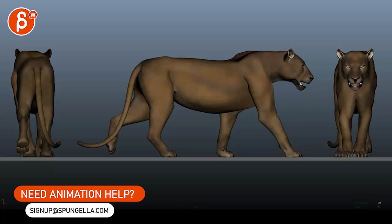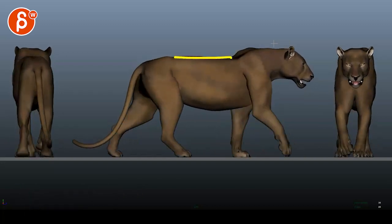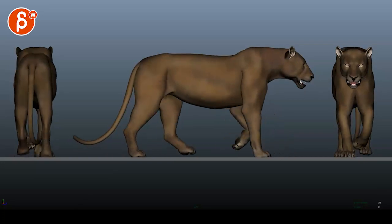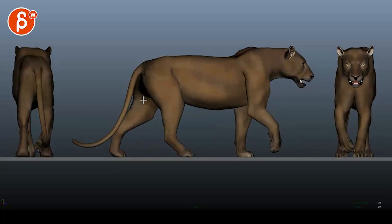Moving it one frame here and here — there's something where the lines are all moving up and down at the same time. So for me, I would look at breaking this up a bit more.